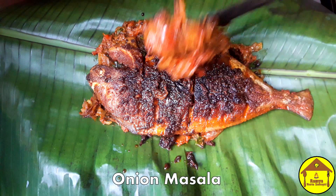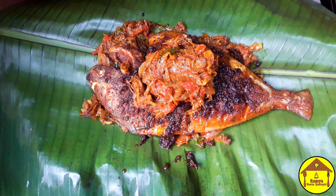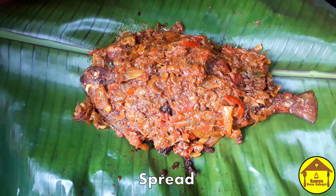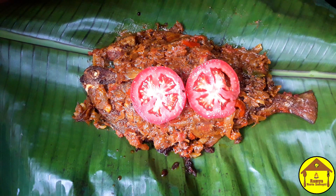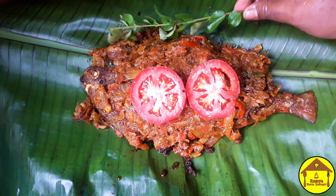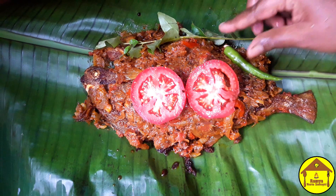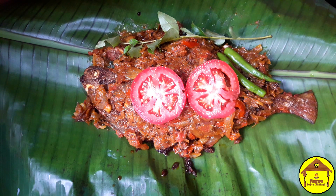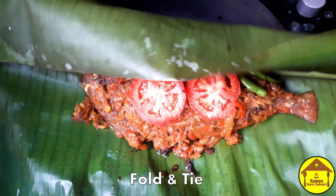Add the meat and the vengaya masala. The vengaya is very brown and the taste is very good. Put two pieces on the side.